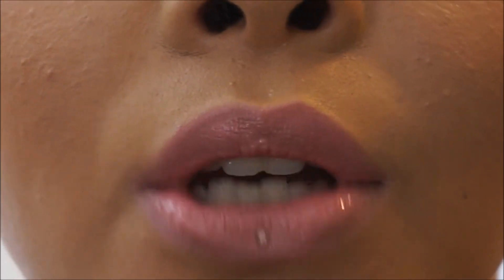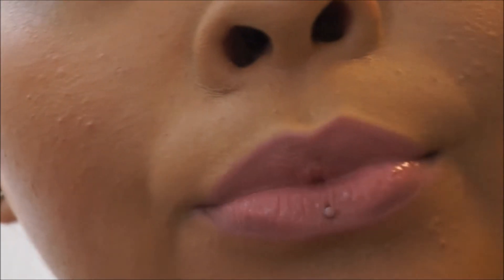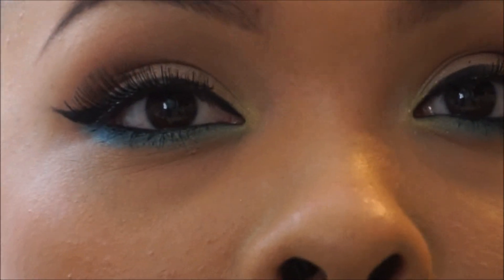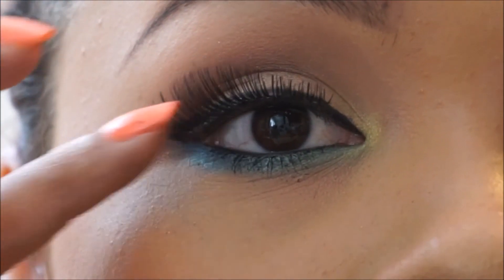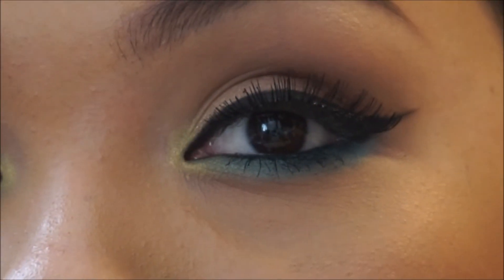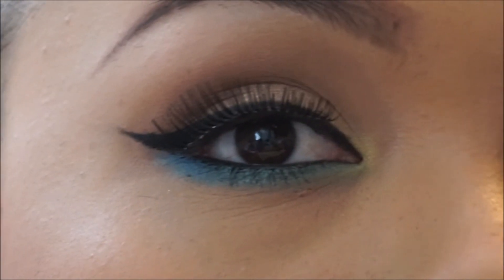I need chapstick! Okay, so there's one eye with my crusty lash falling off, and there's the other one. Alright!